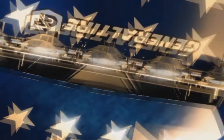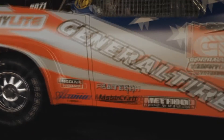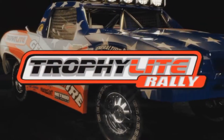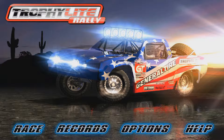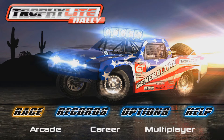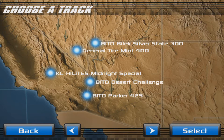Hey everyone, it is Jason here and in this video I am going to be showing you some gameplay from AppDrive 2XL TrophyLite Rally HD, which is available for 99 cents in the iTunes App Store and it is by 2XL Games Incorporated.